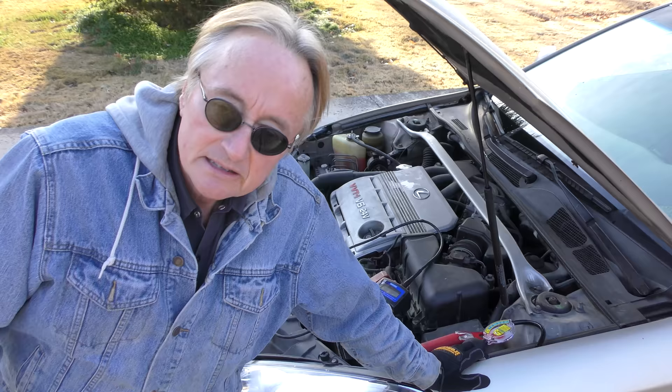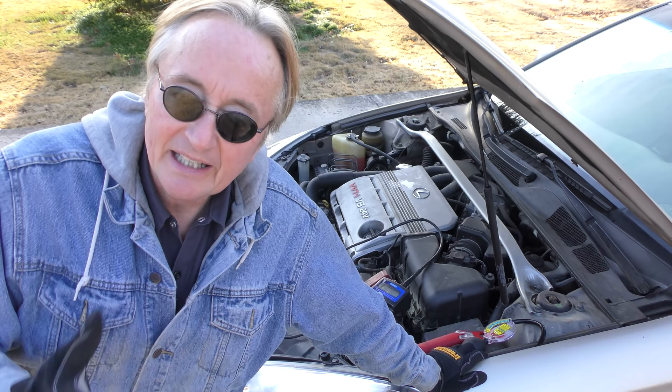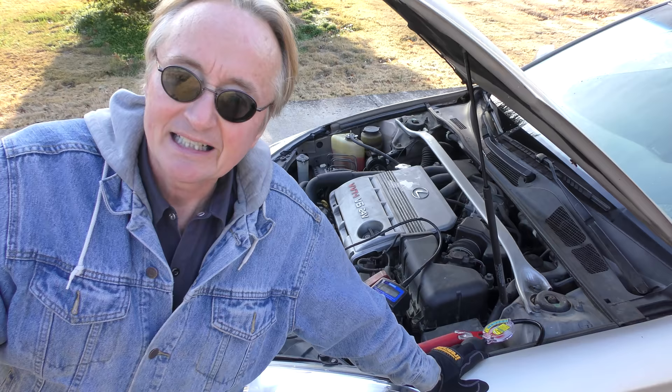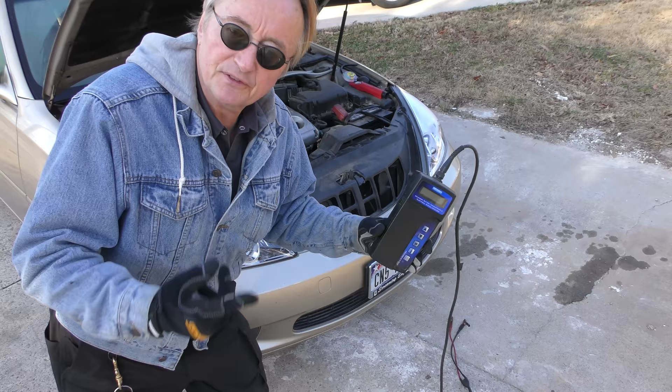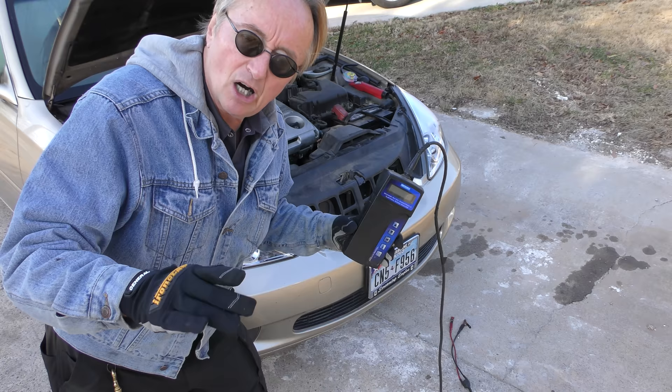The next thing is have your battery checked. Now you can get your own battery tester if you want — mine is very expensive, it's an $800 one. But any auto parts store will check it for free. When it gets cold, batteries lose a lot of their efficiency. If it's an old battery, these machines will tell you the percentage that's left, so you'll know if it's getting under 20% and should be changed before it gets too cold.